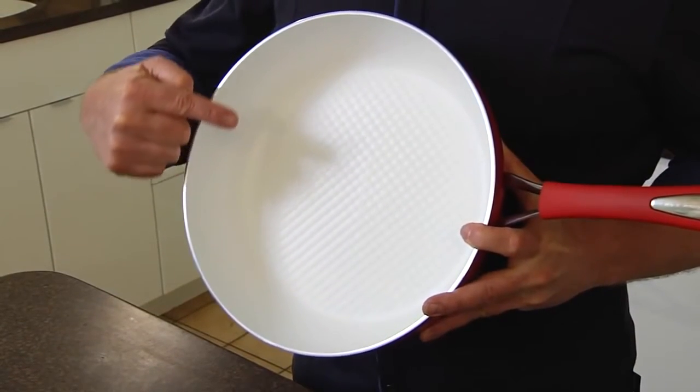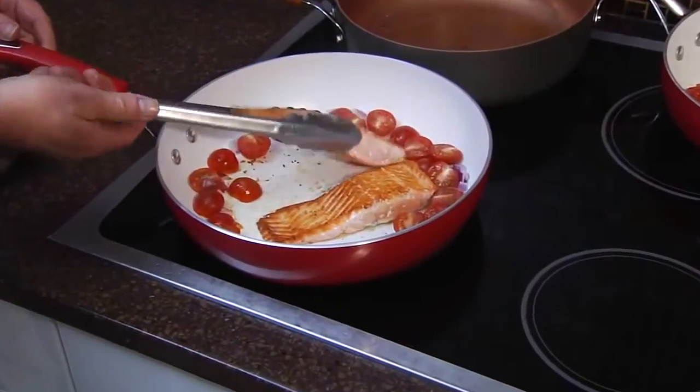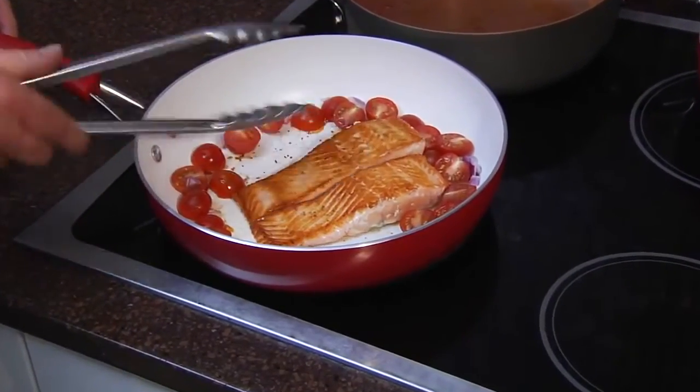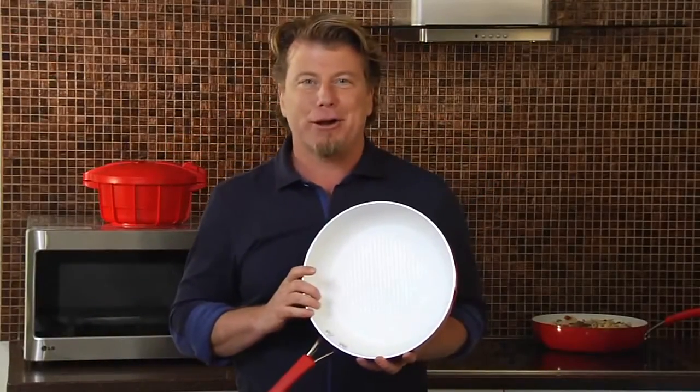This unique cushion effect lifts the food from the cooking surface to create tiny air pockets for better browning and helps food release easily from the pan. So let Silverstone Cushion Smart make you a better cook.